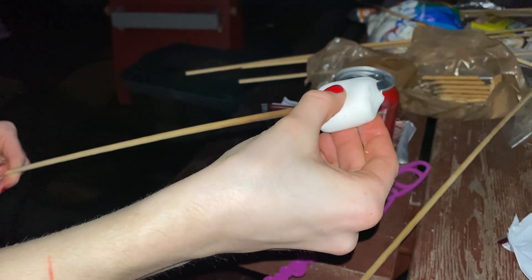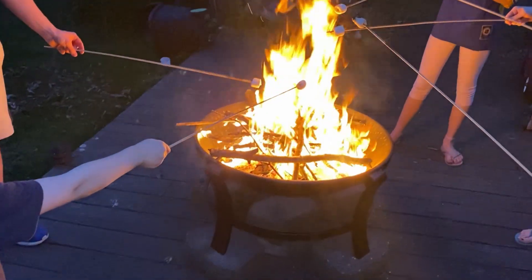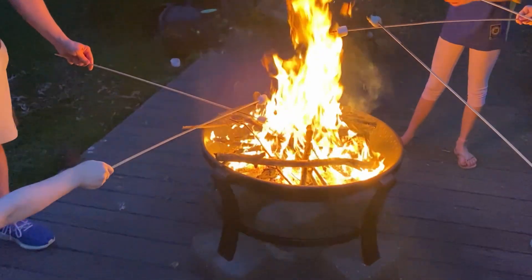And some of us just like the marshmallow on the end of the stick. Here you'll see all of my kids roasting marshmallows. And some of us just like the marshmallow.